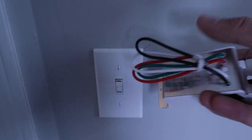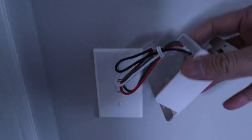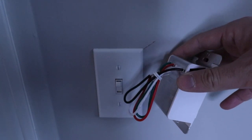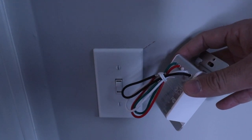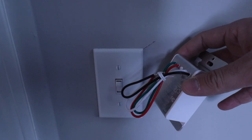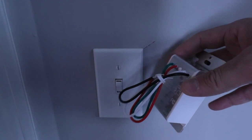The first thing you need to know before you get installing is that it does require a neutral wire. We have another video that shows you how to identify a neutral wire if your house has one. Typically most homes built after the 1980s are going to have a neutral wire in the switch box.